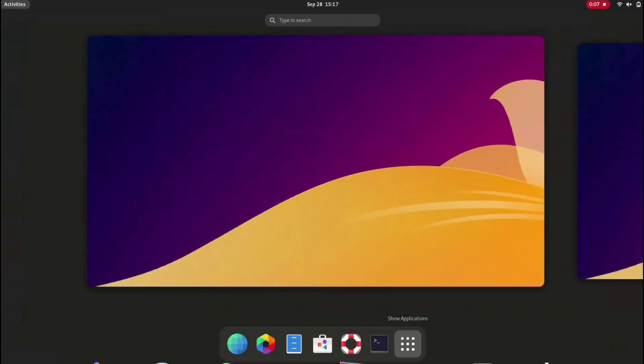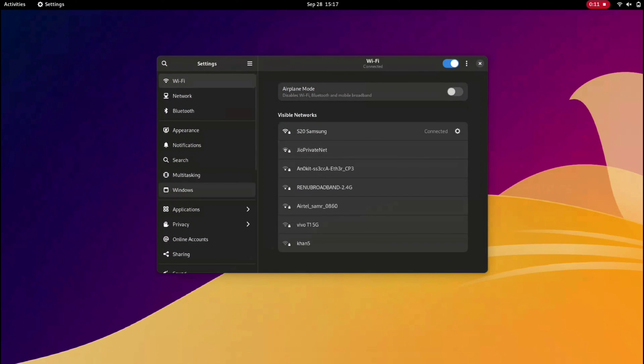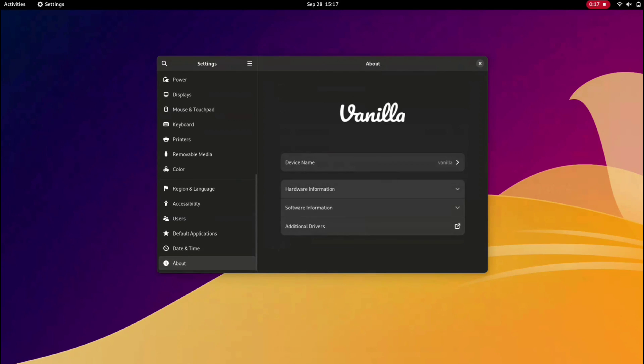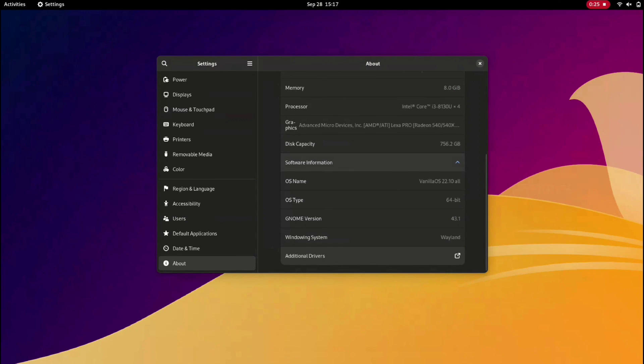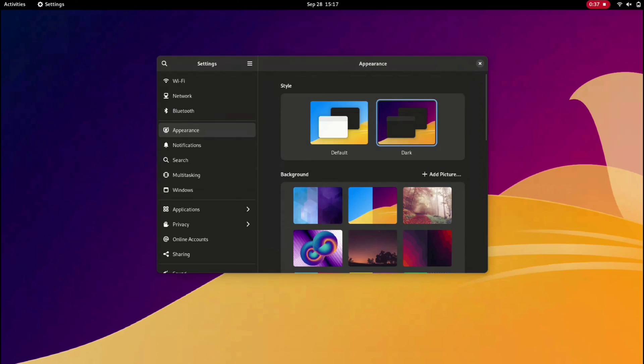There you have it — we have successfully installed Vanilla OS on our system. Congratulations! Keep exploring this immutable file system and its APX package manager, which is making waves in the tech world. Enjoy exploring this fresh take on Linux, and if you have any questions or need further guidance feel free to ask. If you enjoyed this video, please consider subscribing to the channel. Thank you for watching Tech Jarvis.